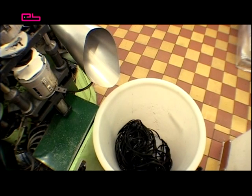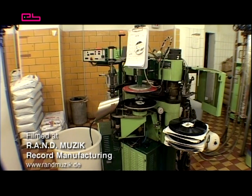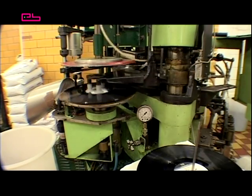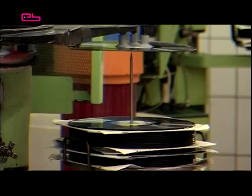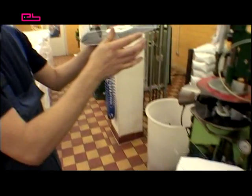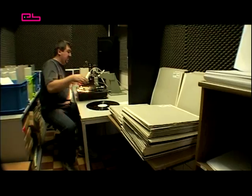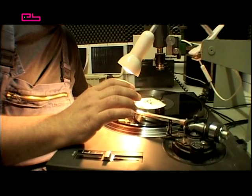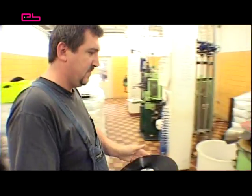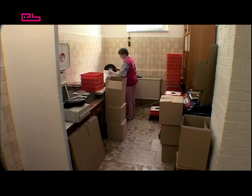The cut-off vinyl edges and the discs in general are recyclable and can be melted down and newly pressed several times. However, the quality gradually diminishes. The vinyl disc has a final weight of approximately 140 grams. For quality control purposes, single discs are taken randomly off the press for sampling. They are checked visually and for sound quality. Finally, the discs are packed and prepared for shipping.